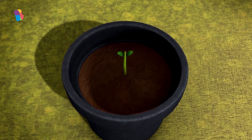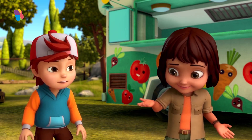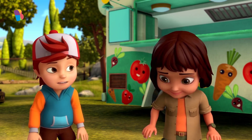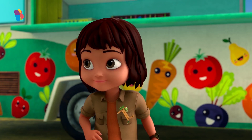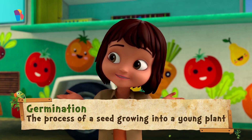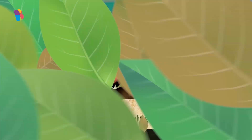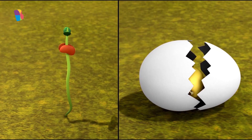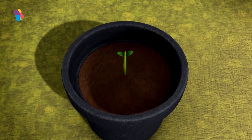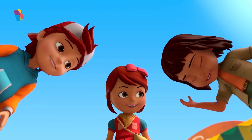Hey, look! It looks like it's germinated already. Germinated? That doesn't sound good. Germination is when the tiny plant inside the seed breaks open the seed coat and comes outside. You can think of it a little like how a baby chick hatches from an egg. That tiny young plant that developed from the embryo is called a seedling.